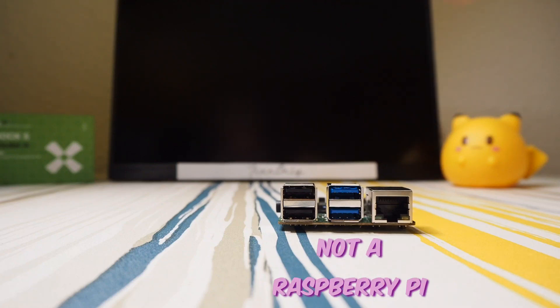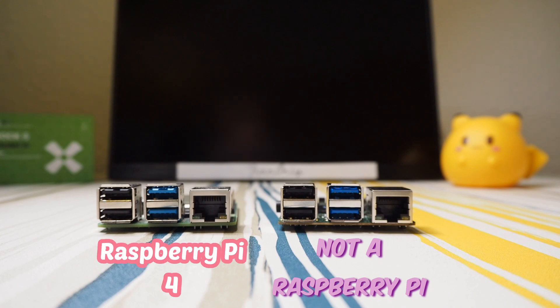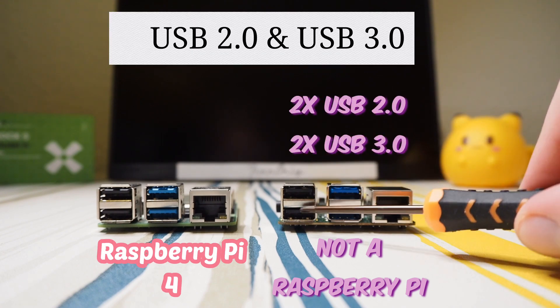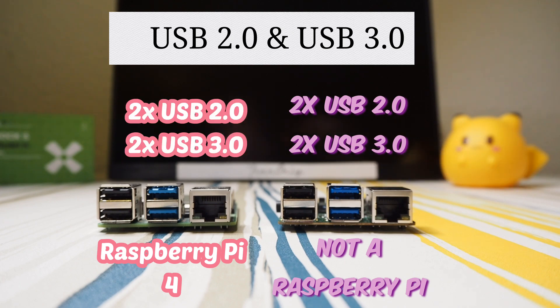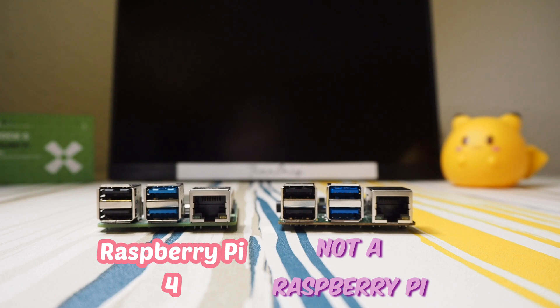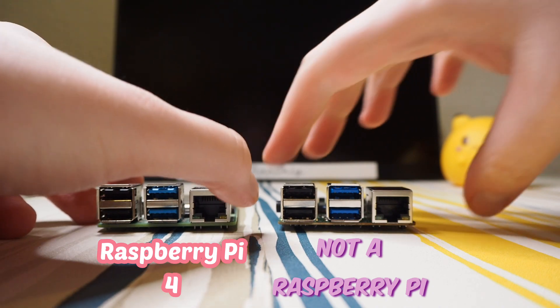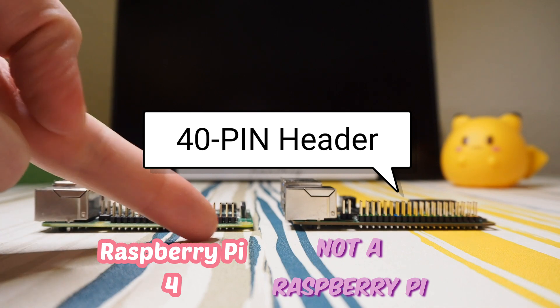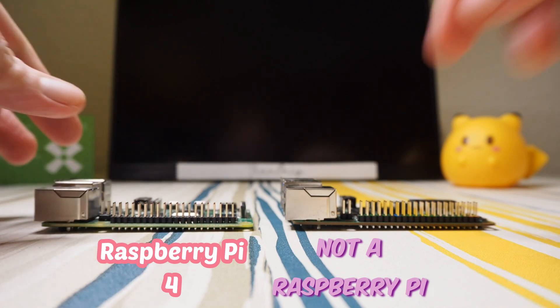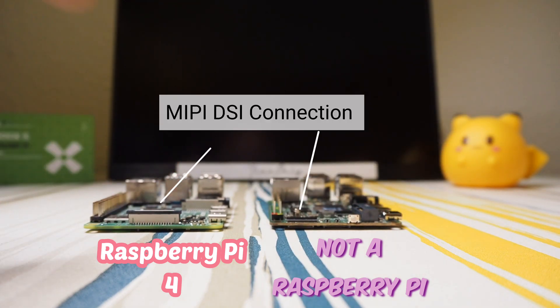This is not a Raspberry Pi 4 — but wait. It has one, two, three, four USB ports with two times USB 3.0, same as on the Raspberry Pi 4. There is also a RJ45 LAN connector, same as on the Raspberry Pi 4. Turning it around, we have 40-pin GPIOs, same as on the Raspberry Pi 4.